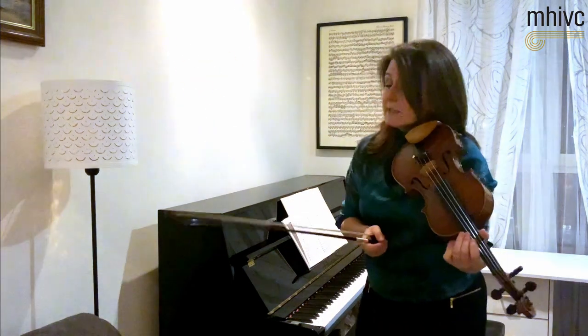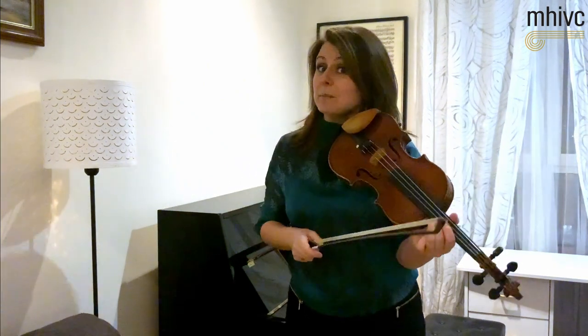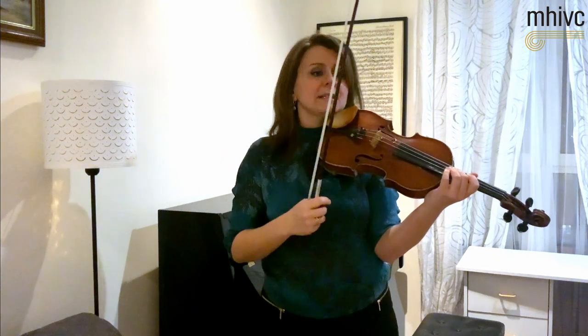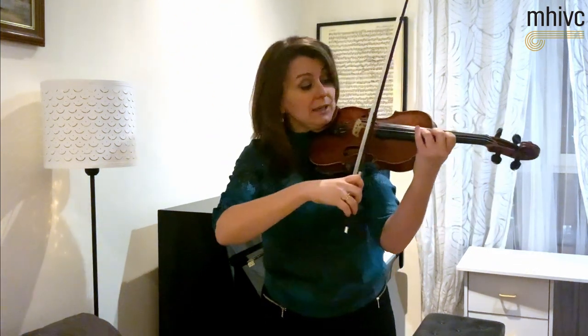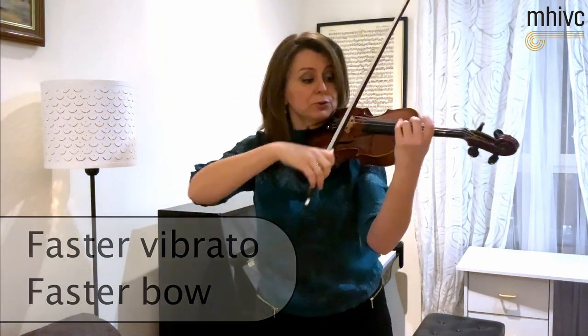Now, the middle section is something very different. It is in the relative major key — we have E flat major — and we need a totally different perspective from the bow arm. We need a lot more air, a lot more vibrato to create a fresher and perhaps more joyful and positive outlook. So we can combine faster vibrato and faster bow to create that character.